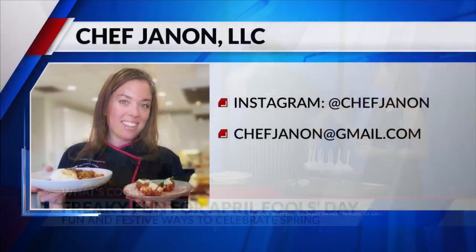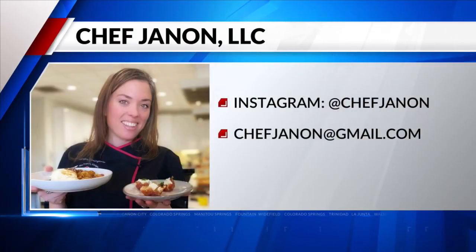We've got the recipes up with Chef Janin and Chef Miles right now at Fox21news.com — on your screen if you're looking for fun Easter recipes or pranking recipes. We have more news, headlines, and weather right after this.